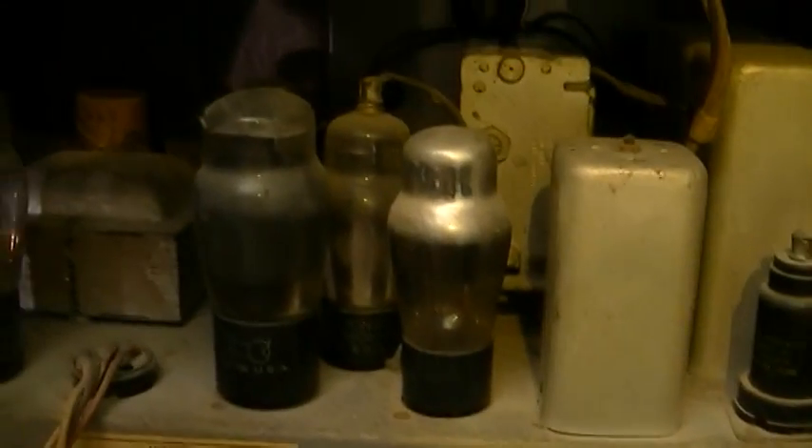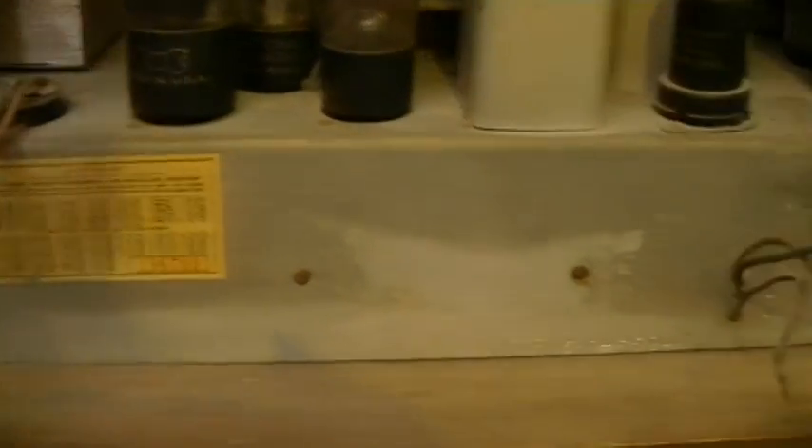This model is just not listed in any of the Beitman's or Rider's or Sam's — I have pretty much all of those here. So I'm probably going to post some pictures of this on antique radio forum and see if someone can maybe identify what company made it.